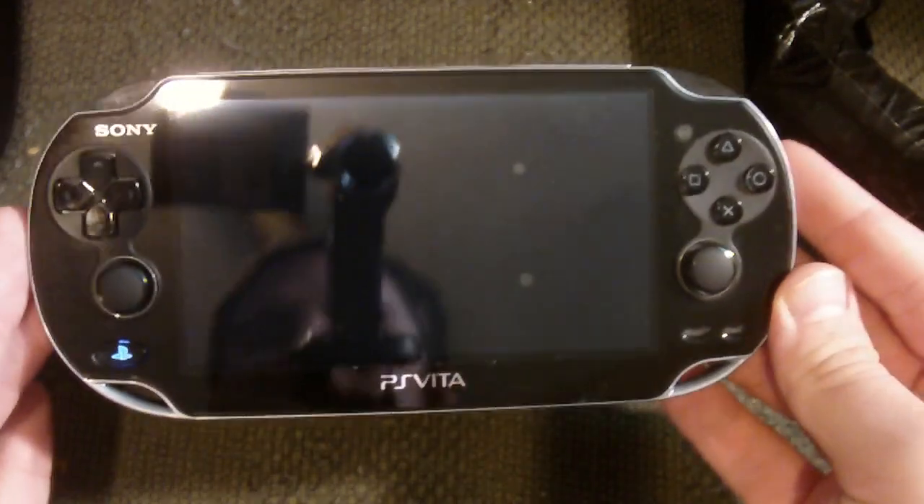Hey guys and girls, what's going on? Veritya here, and today I just wanted to bring you a little video talking about a subject that I wish somebody I knew had made. I know a few people have made this video before. Anyway, is it worth the purchase for the PlayStation Vita?